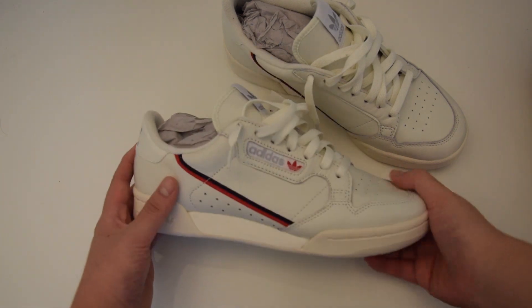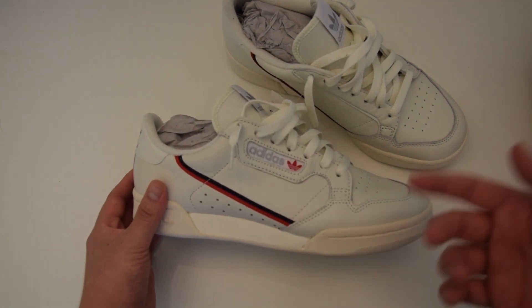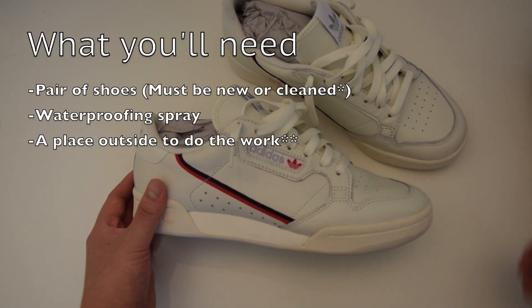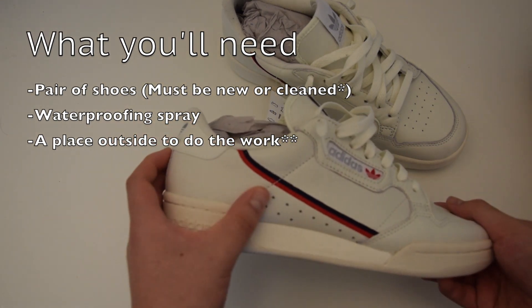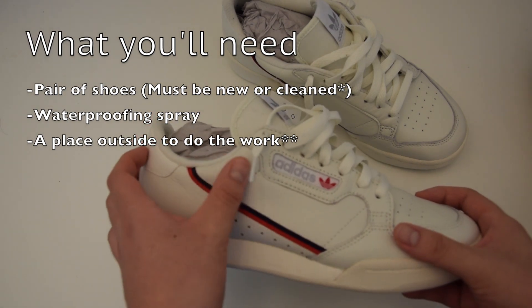What is up sneaker fans, thanks for tuning in and happy October. Today I'll be going over a tutorial on how to waterproof your shoes, so let's get right into it. Starting with what you'll need: first, a pair of shoes you want to waterproof, waterproofing spray, and a place outside to do the work.